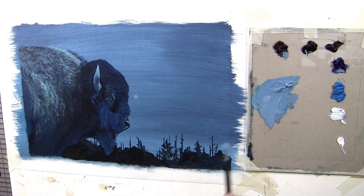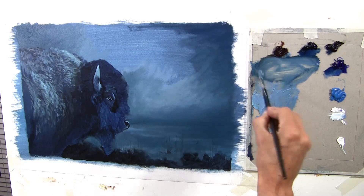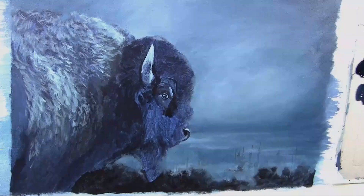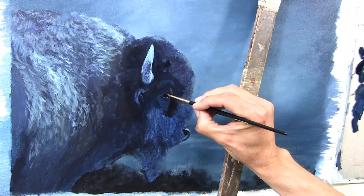I use alkyd oil, which means they dry quite a bit faster than standard oils — by the next morning or so — and that allows me to carry on with another layer and build up my layers, which is what oils does so well. Once I've got the background blocked in with the oils, I've started on the bison. You can see how much more vibrant the darks are with oils, because with acrylics when they dry they lighten and go milky.